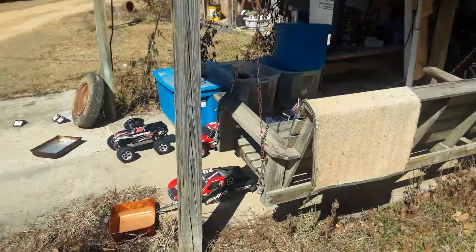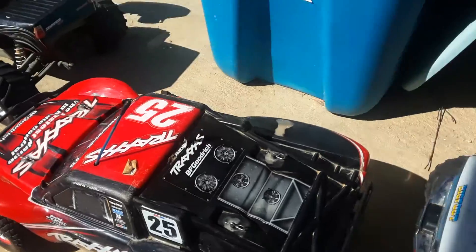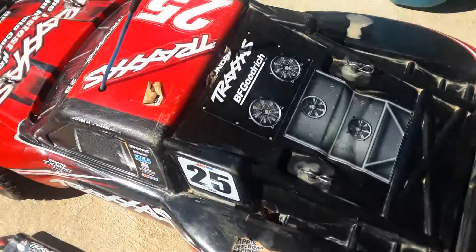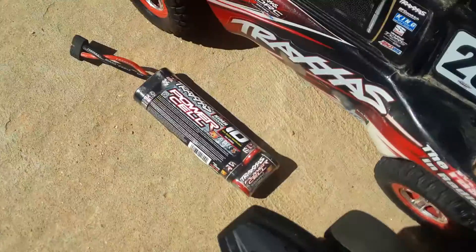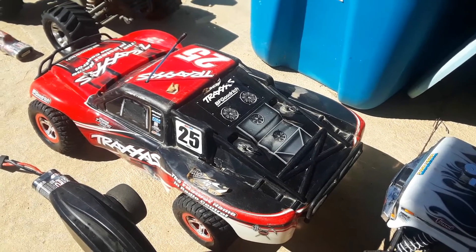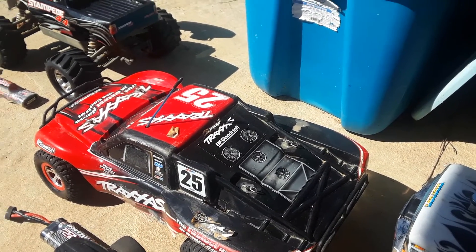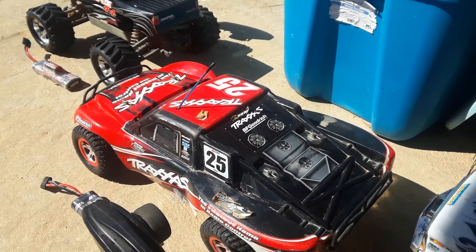To show that this is the original first generation Slash, the inside parts are being shown. This is the original type of battery that would go in the Slash — it was originally a 3 series, not a 5 series ID. The 5 series is shown for comparison. When this was purchased, a TSM was less than $200 — around $150. Now a TSM Traxxas Slash runs from $300 to $500, goes 60 miles an hour instead of 45, and costs about $400 to $500. This one was purchased for just under $200.